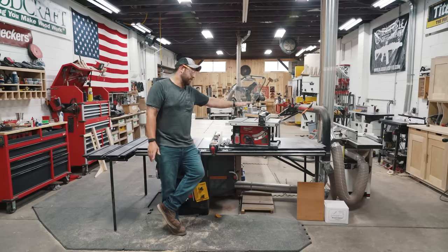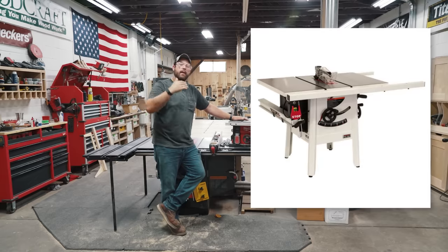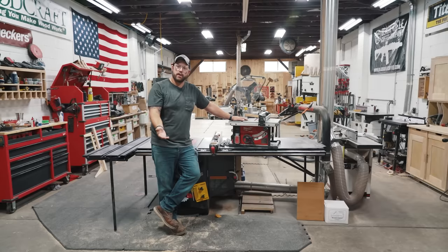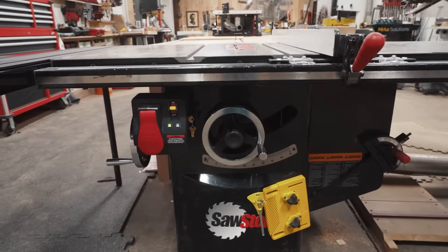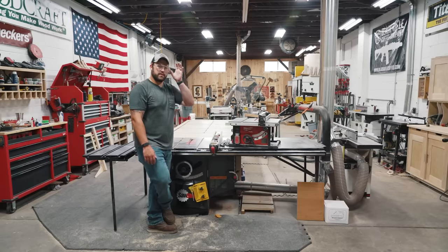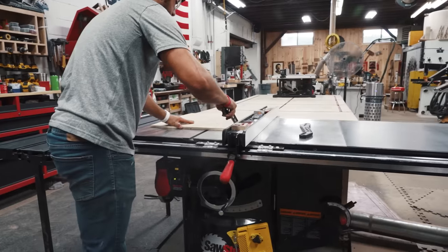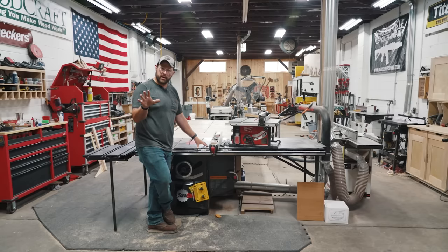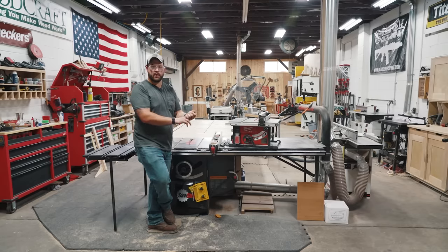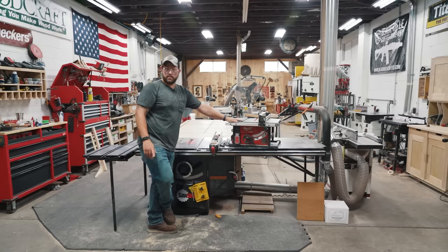There are a lot of options: your job site saw, then the next level called a hybrid saw, and then the cabinet saw — which is what this guy is, a five-horsepower saw. This is pretty much the last saw I'll probably ever own; going bigger than this is mostly for industrial applications. It's going to be the biggest purchase but also the most versatile thing in your woodshop. If you're saving up for anything, make sure it's this. If you can't go big first, go with the job site saw.